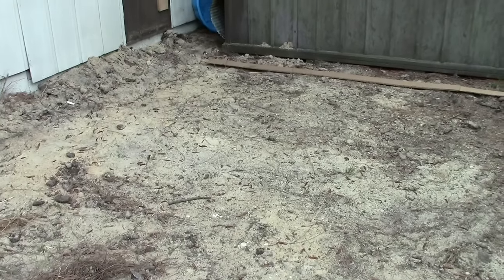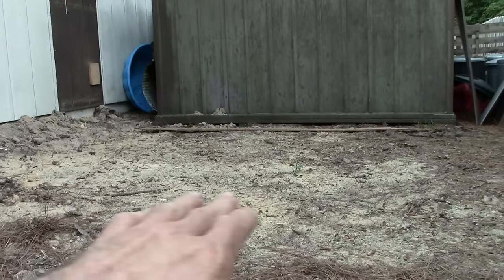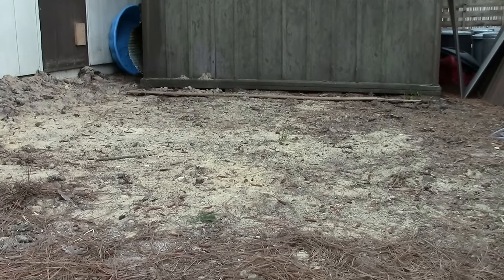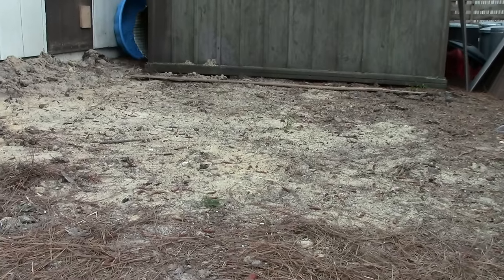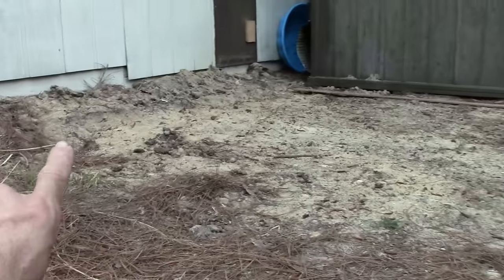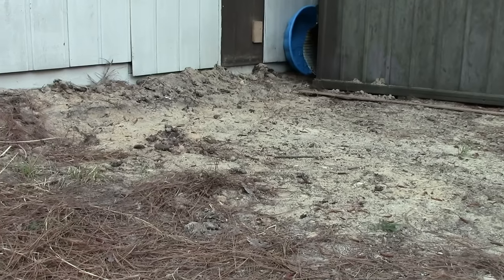Behind me is the area I need to get level to put up a 10 by 12 storage area. Right now I've got it pretty well excavated out, but I need to get this all level. Across that entire area in all directions it needs to be exactly the same height. So how do you do that? You could stand out here for a long time with a regular carpenter's level, but the trick is how do you know that way over on this corner and all the way over on the other corner 12 feet away you're going to be exactly the same height and perfectly level.